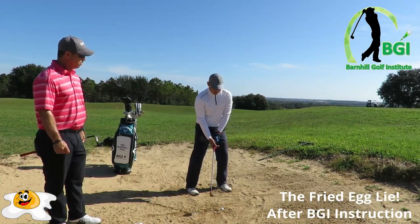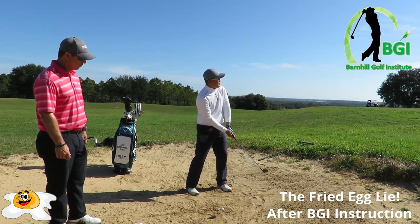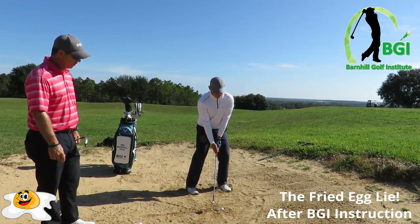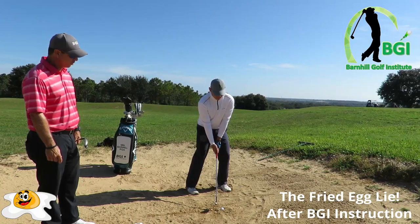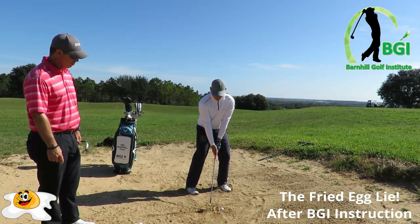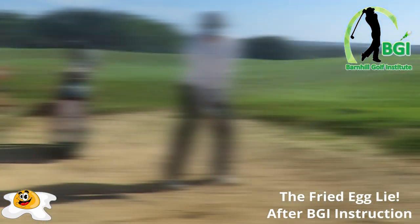Another big difference is you're staying down with it instead of on a regular bunker shot trying to pick it off. Open up the face — you're hitting an inch and a half, two inches behind it. Let's see what you got. That's stellar there. That could go viral — he almost holed it.